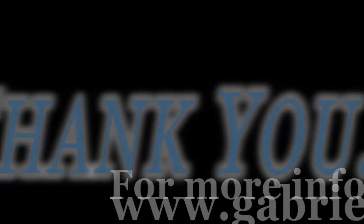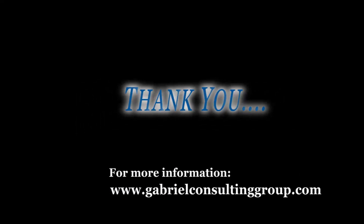Well, great. Thanks, Bob — I appreciate you taking the time. Thank you, Dan. See you later. Bye-bye.